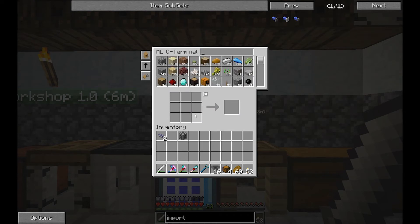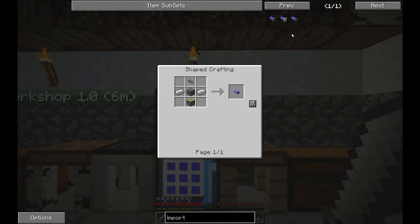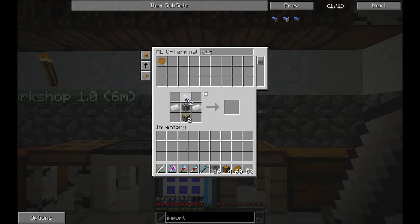We need to make a sticky piston. Cobblestone, wood, and redstone — make a couple of them. And we have sticky resin. Then iron — this is exactly what we wanted: the basic import bus, and some cabling to go along with it.